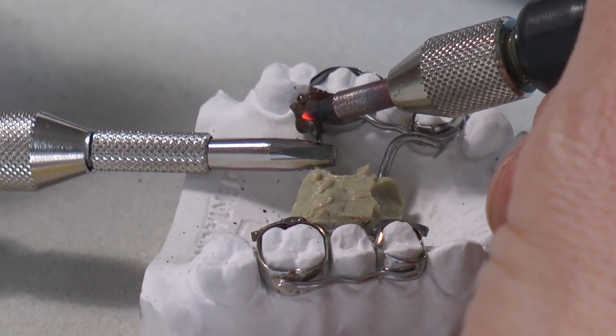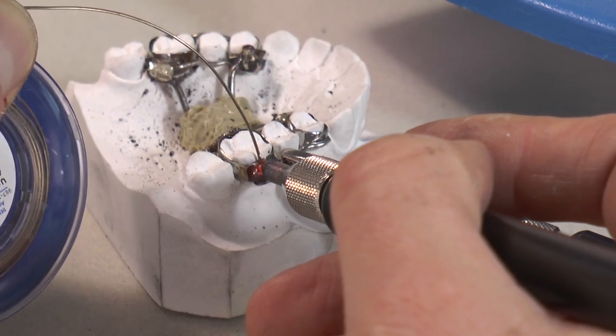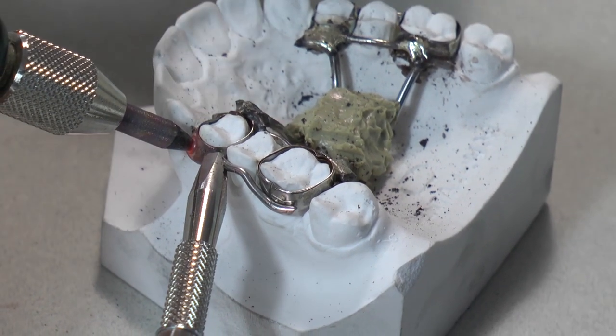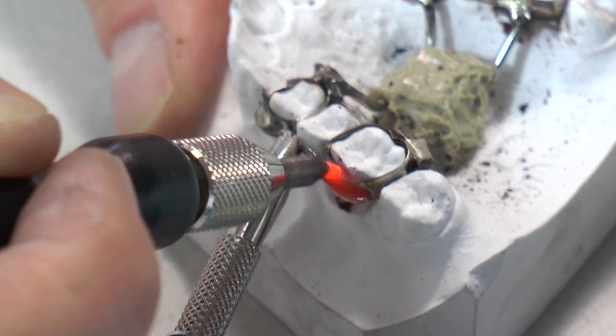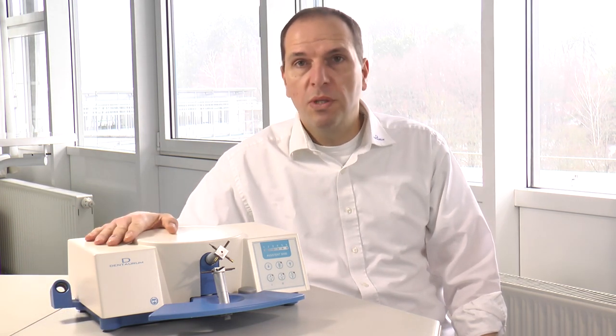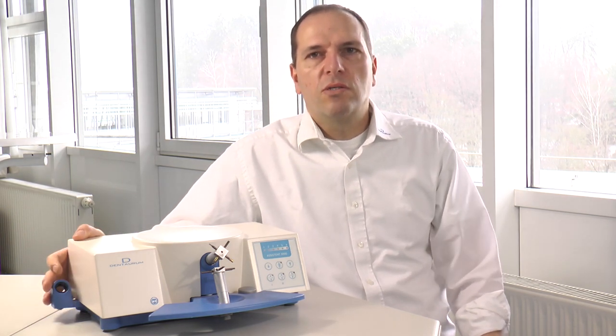Of course all solder work I showed you needs the usual finishing. Now that was the main use of the unit. Other functions you can find in the instruction for use. If you work with the unit, please follow the instruction for use — it comes with every unit, or you can find it on our website at www.dentaurum.com.